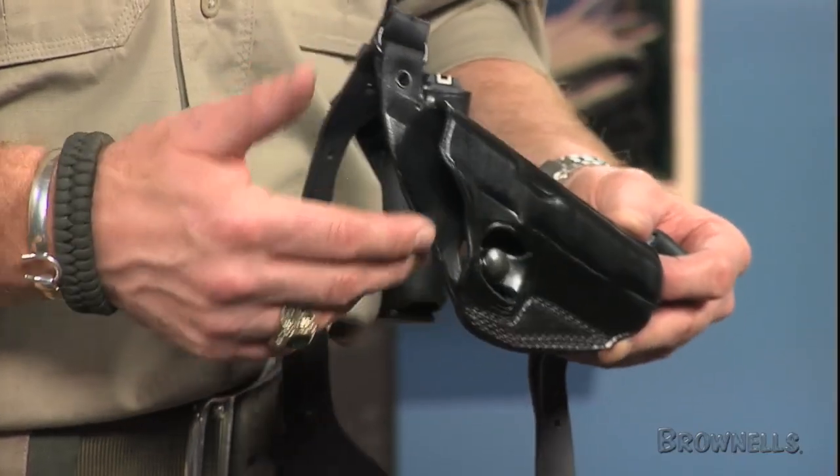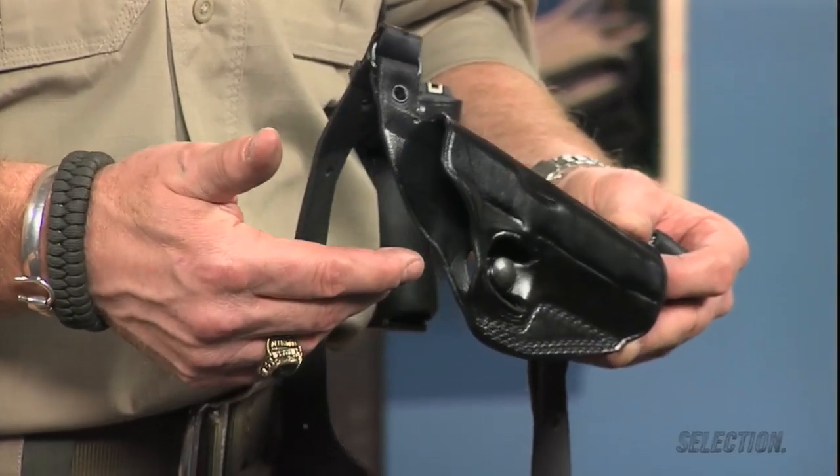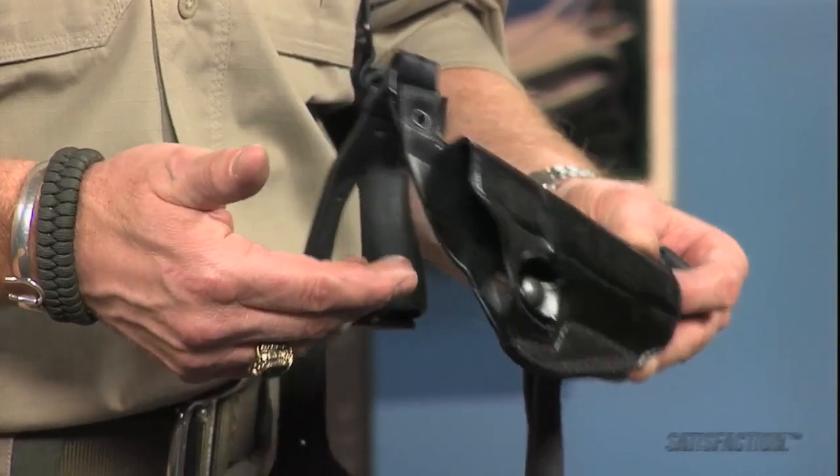A unique speed-brake retention system snaps into the trigger guard for a secure hold, yet still allows for a fast, natural draw.